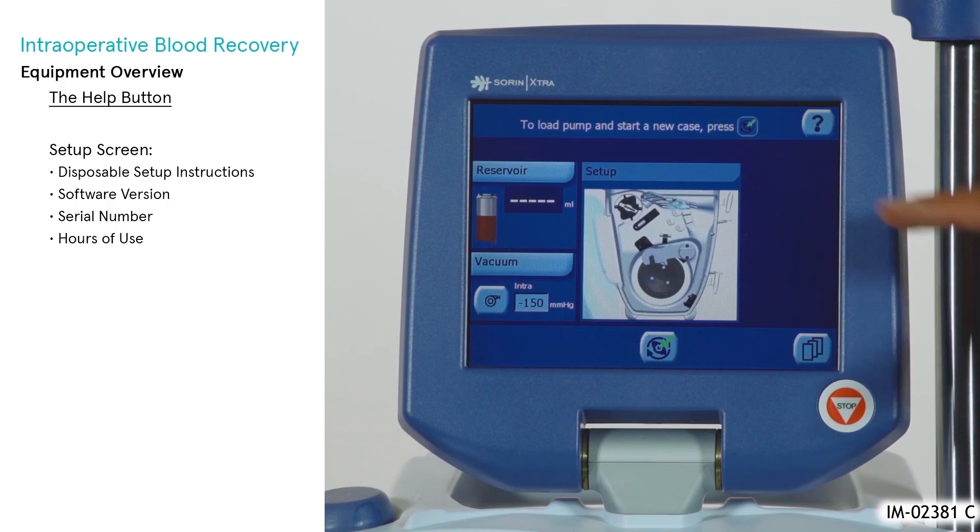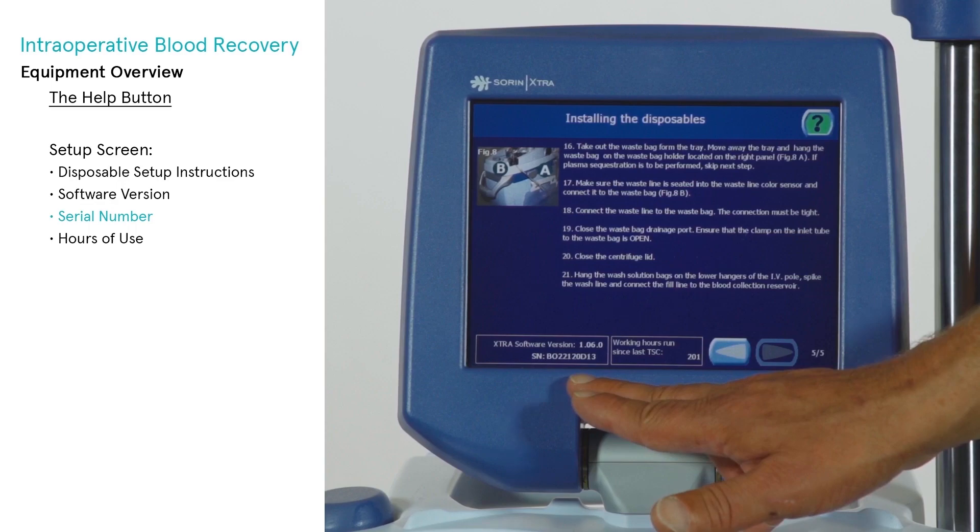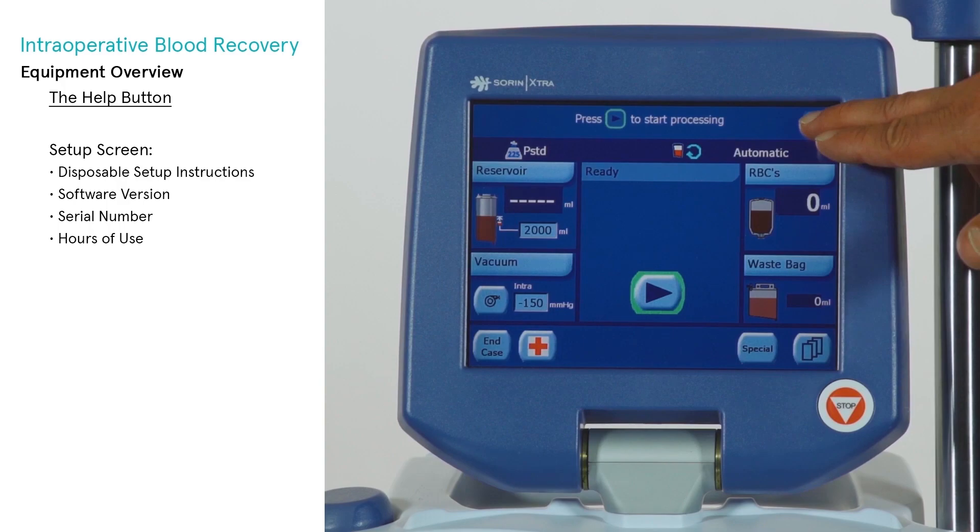The Help screen is displayed by touching the Help button from any screen. From the Setup screen, the button displays disposable setup instructions, the software version, serial number, and hours of use. From any other screen, the button contains pertinent troubleshooting help. Touching the Help button from any screen will display troubleshooting information about the current warning or alarm.